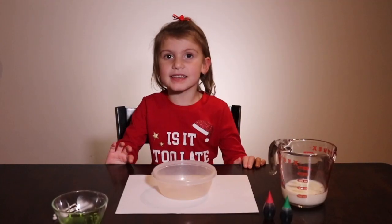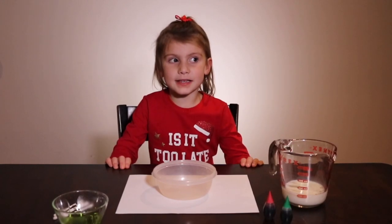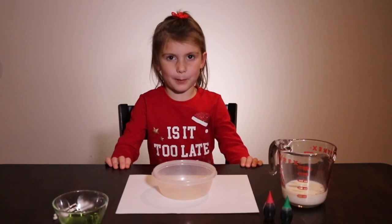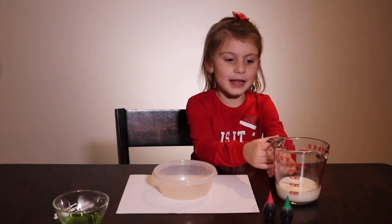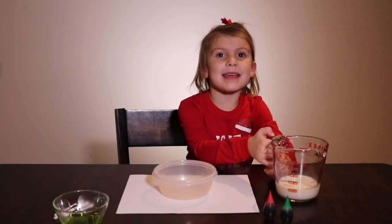Hey guys, it's Ashley from Witch Kids Science. Today is day three of our Christmas Science Aspire meeting. Today we're going to be making tie-dye milk.